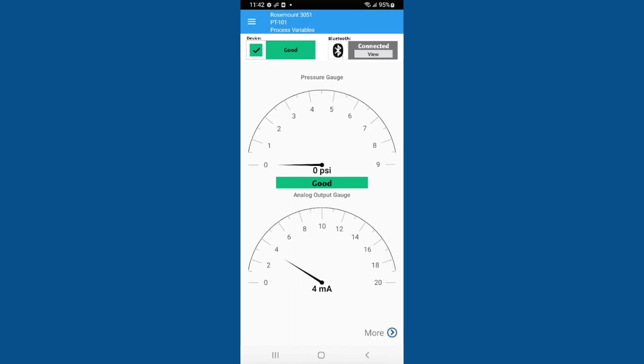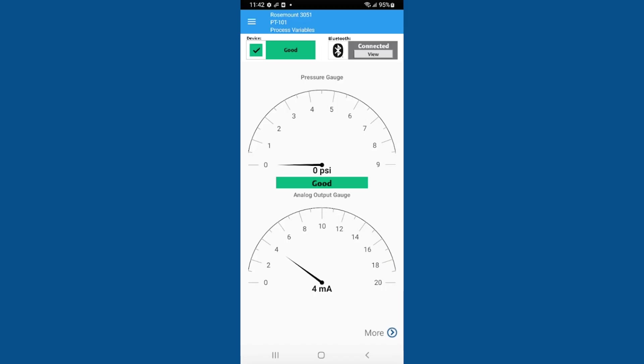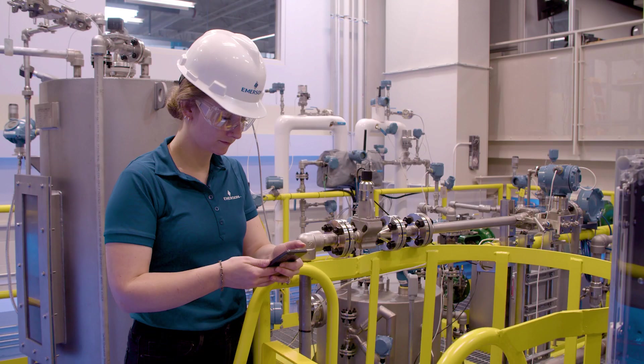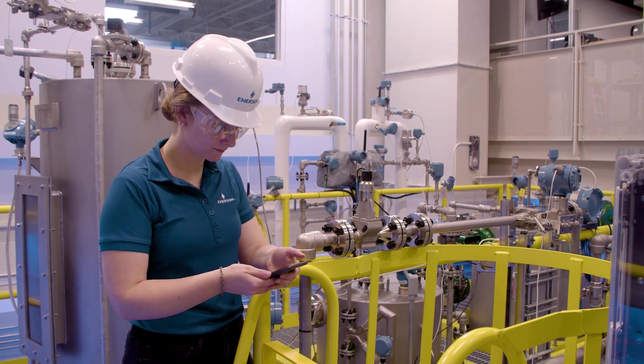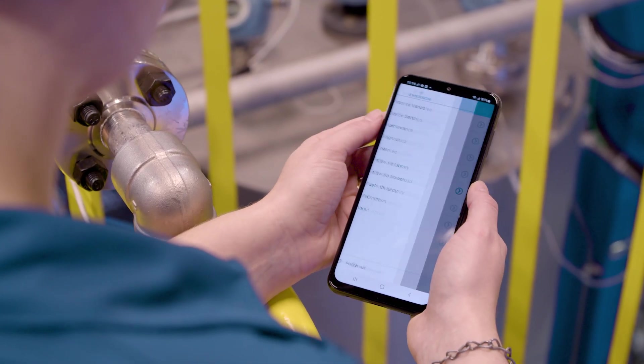You are now connected. Notice the LCD has changed to signify the device is in use. The app interface is designed to use the complete device descriptor, similar to the AMS Trex interface. Like traditional configuration tools, information can be viewed or written to the device directly from the app.